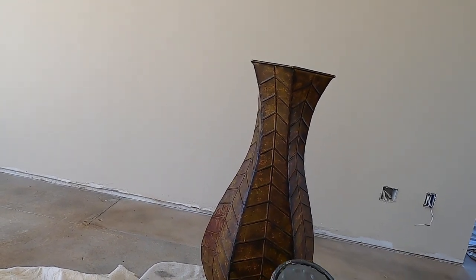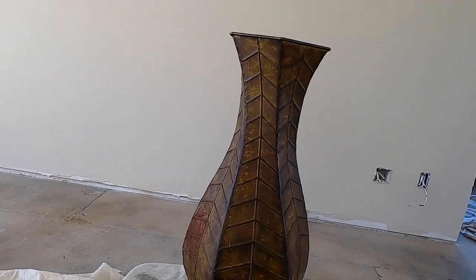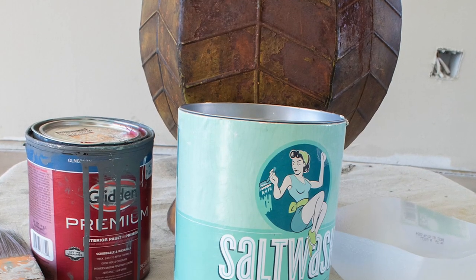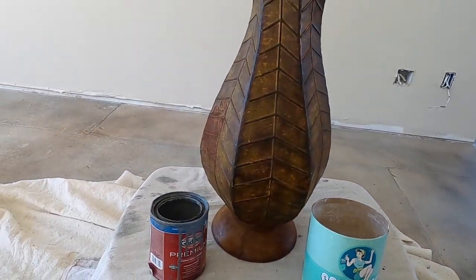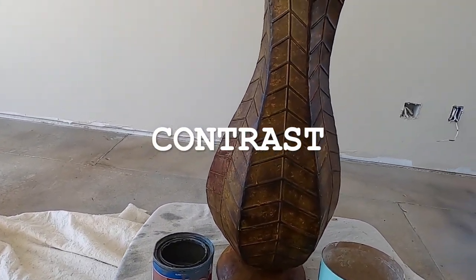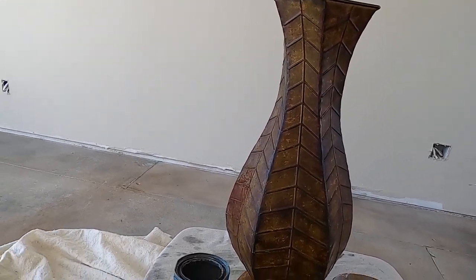I've used it on several renovations but I really like this deep rich gray. That is going to be the under color of our stone look. You want to create contrast, so you want to use a darker color of paint underneath your light, or vice versa.